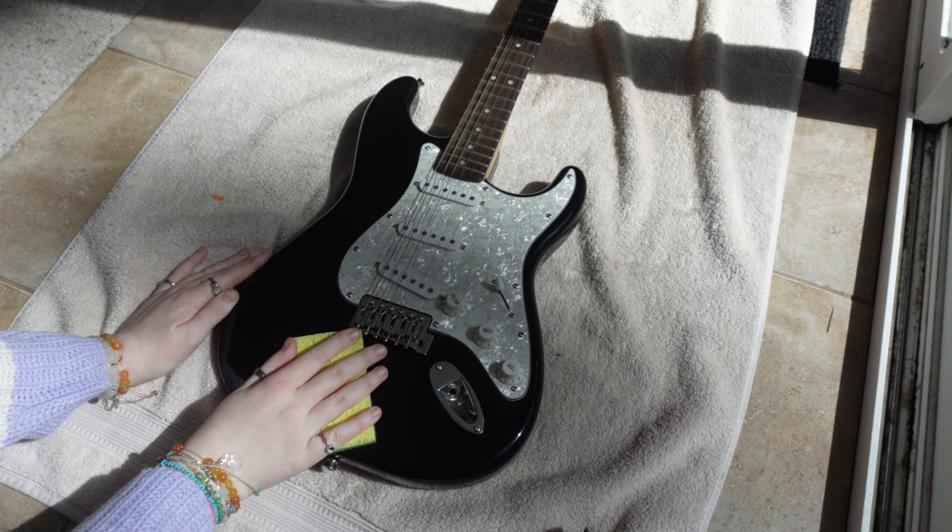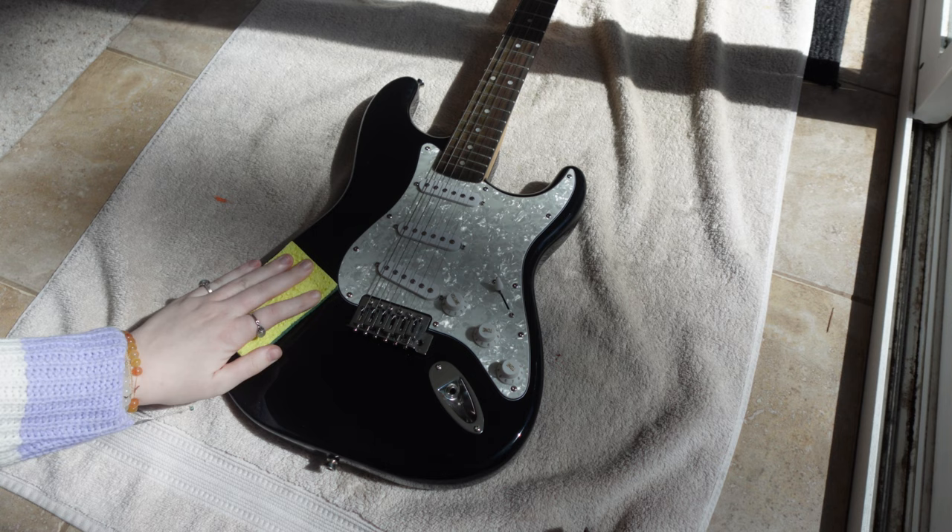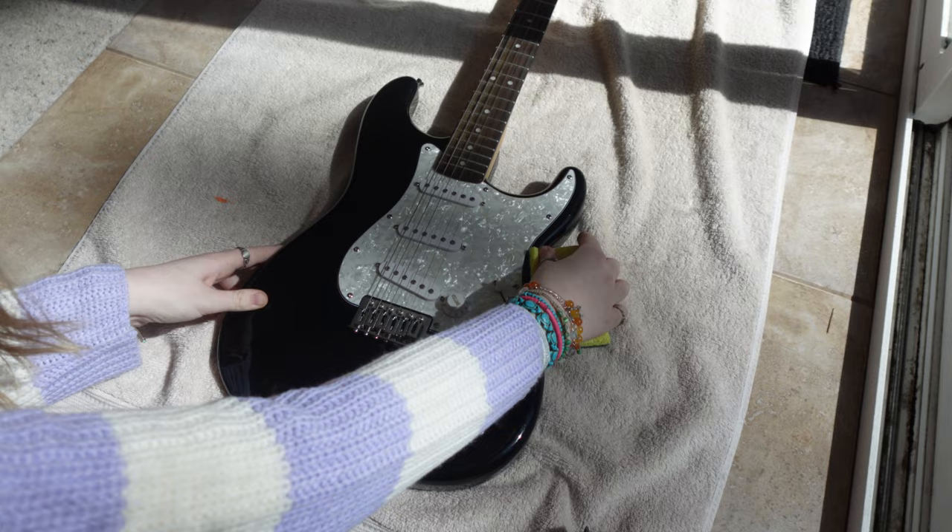First, I'm just going in with the back of a Scotch-Brite sponge and sanding down the guitar — well, not the entire guitar, just the black parts where I'm going to be painting, just so the paint can stick really well and it's not going to chip off.